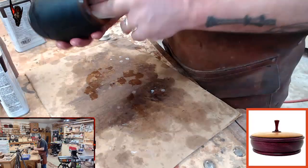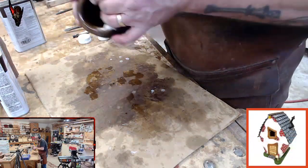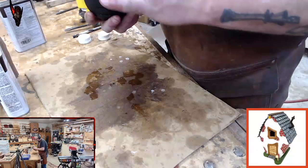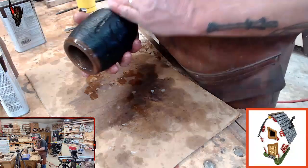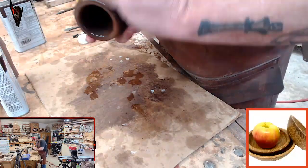Look at that - a piece of wood that I thought was completely totally trash just literally made a very, very artsy fartsy pretty cool little decorative piece. That's gonna look badass on somebody's desk. I think it's gonna look pretty damn cool.